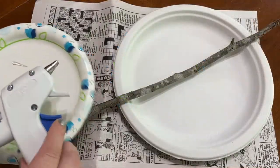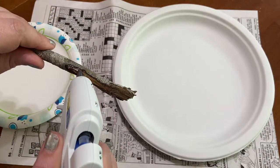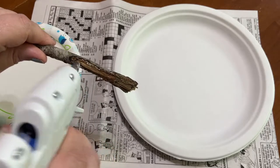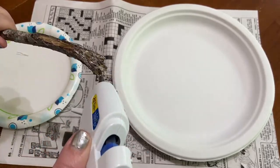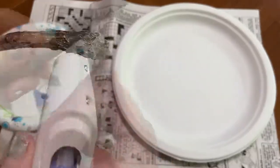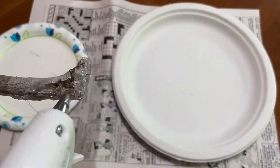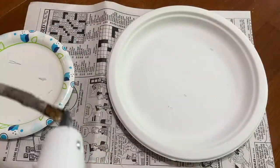Our first step will be to apply hot glue to our stick. I'm going to start at the end or handle and apply a thick amount of hot glue to kind of cover up the rough patches or fraying ends of my stick, to create a decorative handle for my wand. This step can take a while because you have to let it cool before you can add more hot glue to build up your layers.